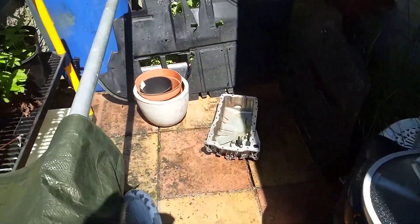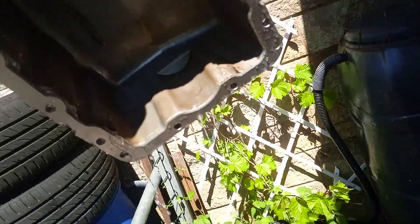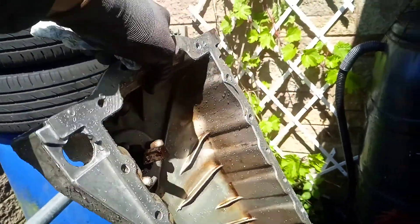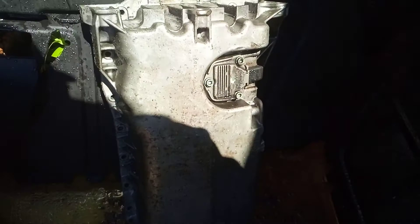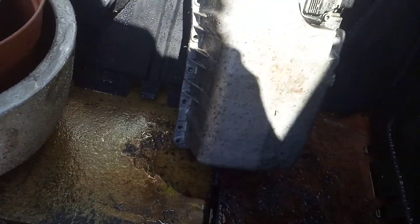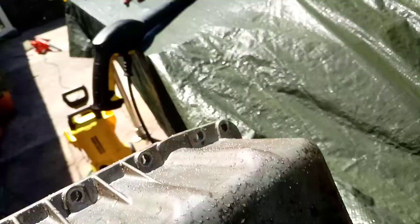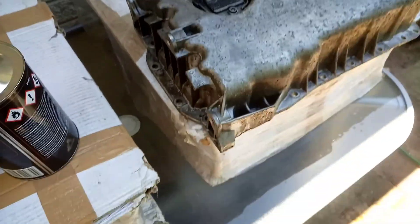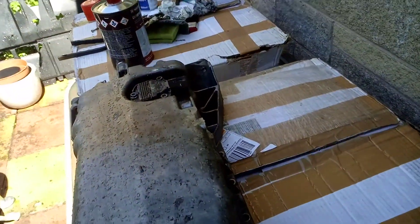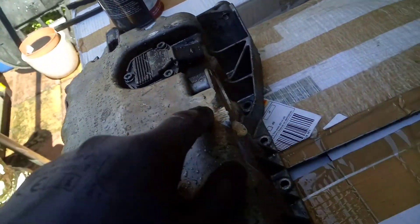We've just been cleaning up the sump and the other bits. We used a little bit of thinners and then pressure washed it. We didn't use too much solvent — we don't want to get that all over the place, although it does evaporate eventually. It's looking all right, much cleaner than it was. It's not brand new but at least we can better tell if it leaks again. It's got a few scuffs underneath it, especially around the drain hole here.